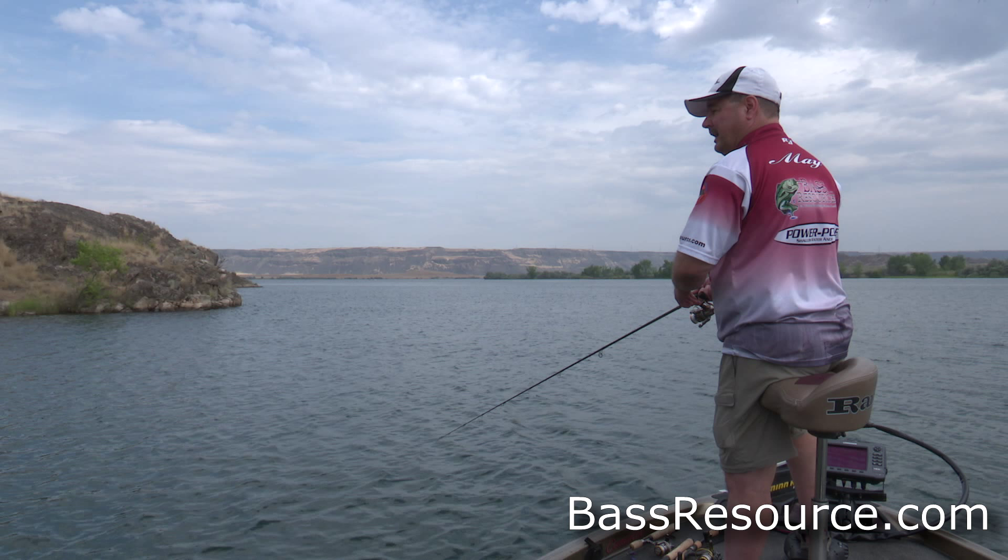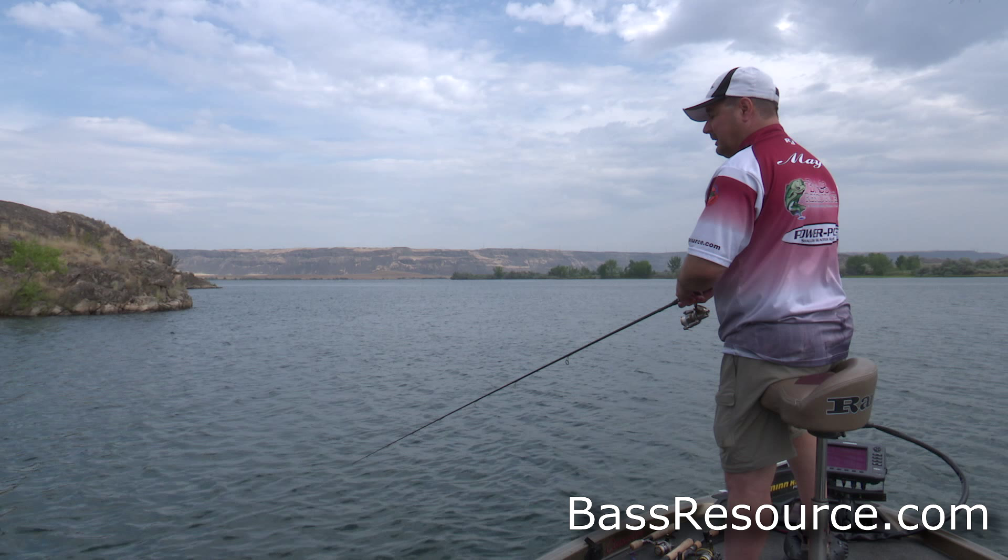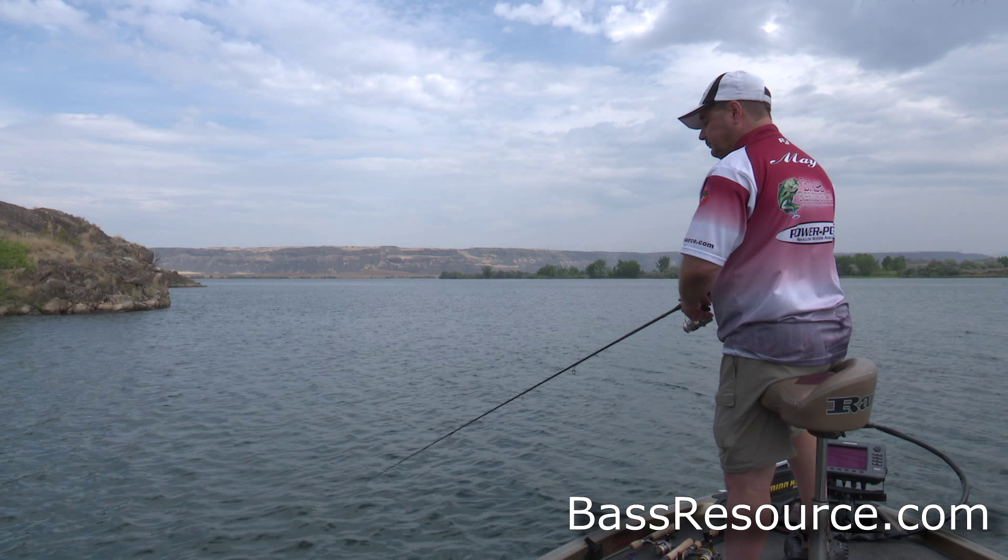If you notice, I didn't set the hook that hard on that fish. If you have an exposed hook and it's a light wire hook and you're only using six-pound test, you don't have to set it really hard — not at all. And you'll have that fish.